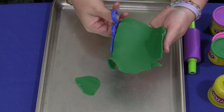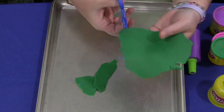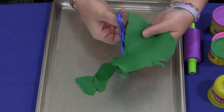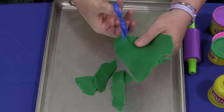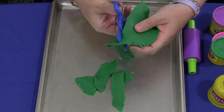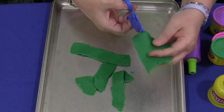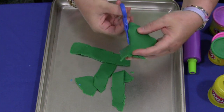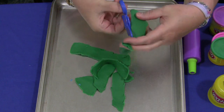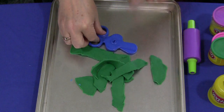Anything that just gets their fingers moving is very helpful to develop those fine motor skills. There are so many things you can do with Play-Doh, but this is definitely a great activity. For Play-Doh Scissor Skills, I'm Shelly LeVette with ChildCareLand.com. Thanks for watching.